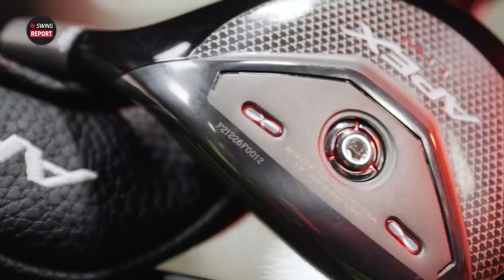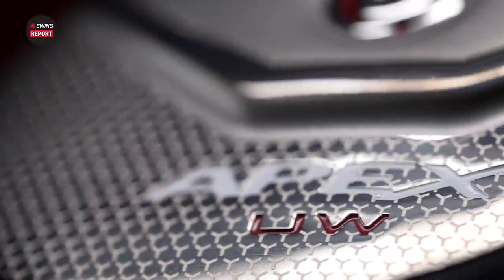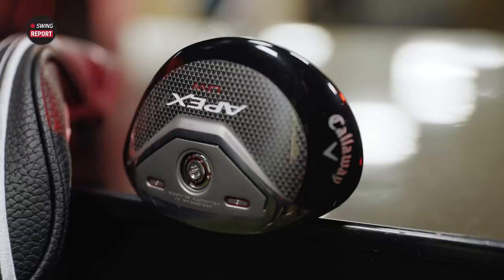In today's episode of the Swing Report, we are reviewing and testing the Callaway Apex Utility Wood — a very unique club. We'll tell you everything you need to know.